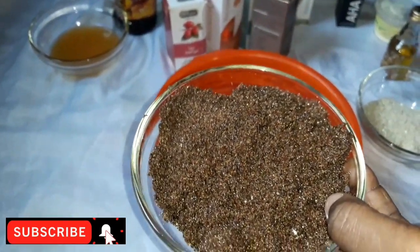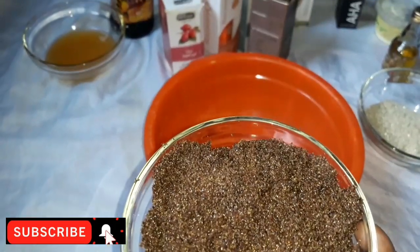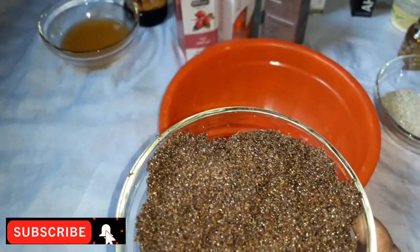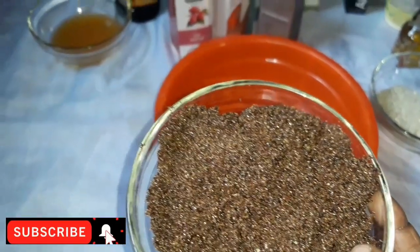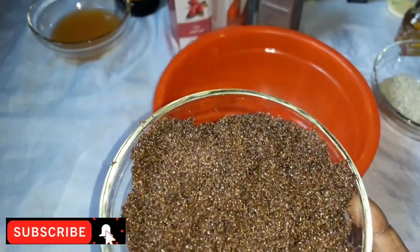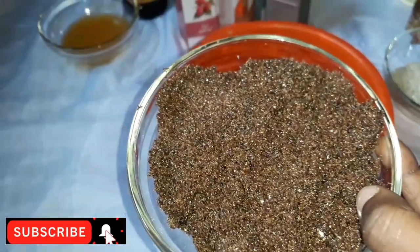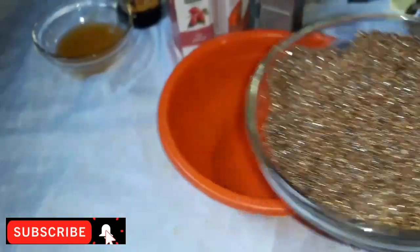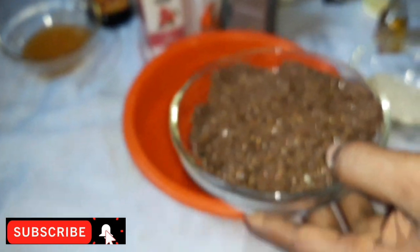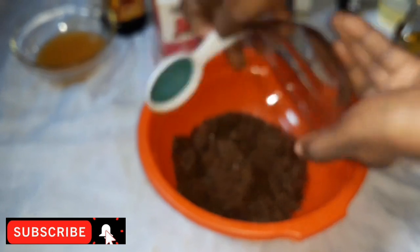I want to tell you the benefits of the brown sugar. The gallic acid present in brown sugar has very small molecules which easily penetrate into the skin and also promotes production of healthy skin cells. That is the work of this brown sugar. We're going to use 100 grams of the brown sugar.